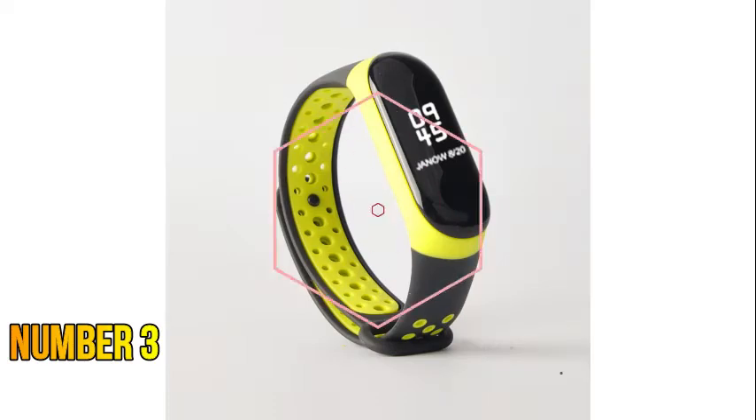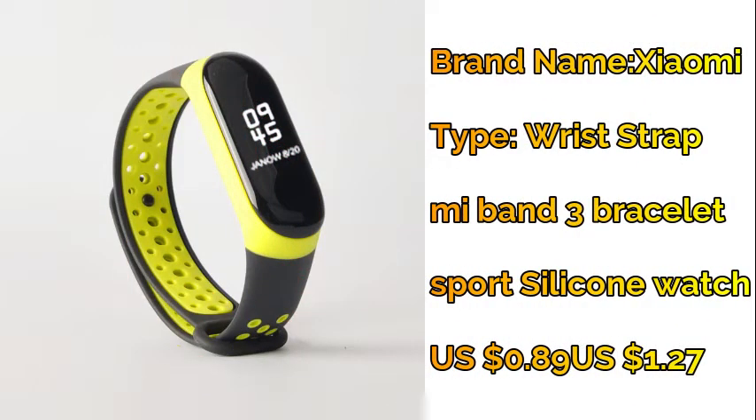Number three: Xiaomi Mi Band 3/4 strap — sport silicone watch wrist bracelet strap accessories for Xiaomi Mi Band 3 and 4.